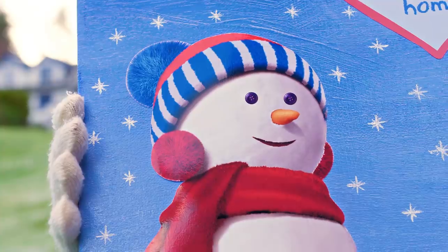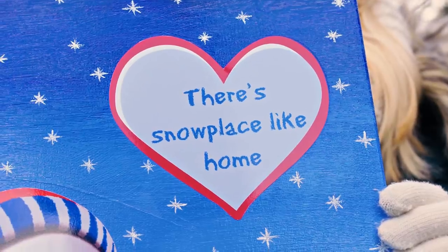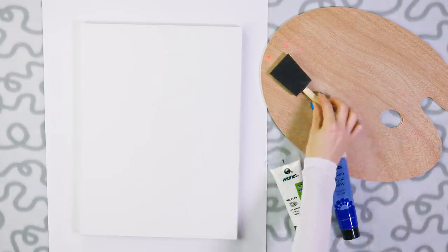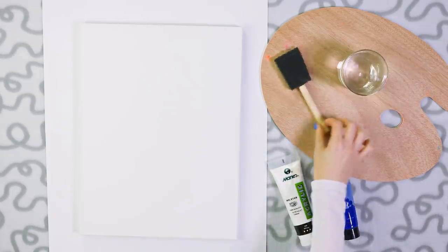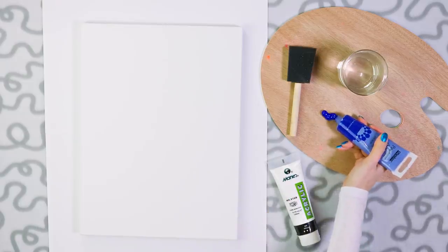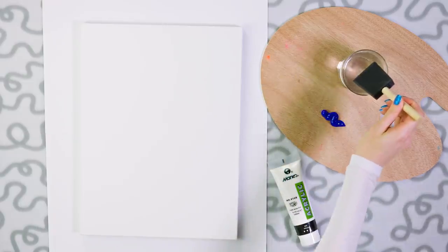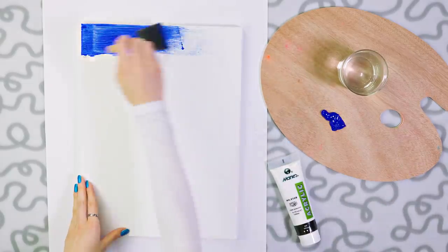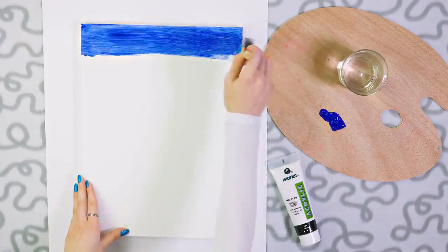Time to make this gorgeous winter wall art with a snowman and a little quote. We need a canvas, a palette, blue and white acrylic paint, a sponge applicator and optionally some water. Let's make a blue gradient for the background. Squeeze some dark blue paint on a palette, dip the sponge in the water and then into the paint, and color the upper edge of your canvas making a wide blue stripe.